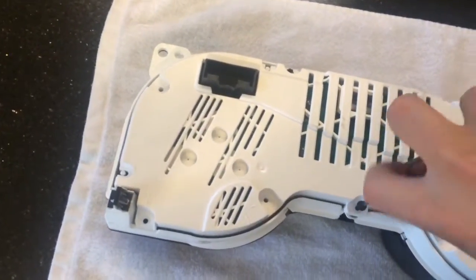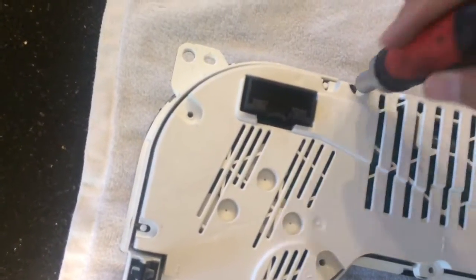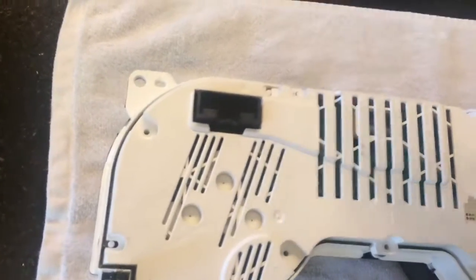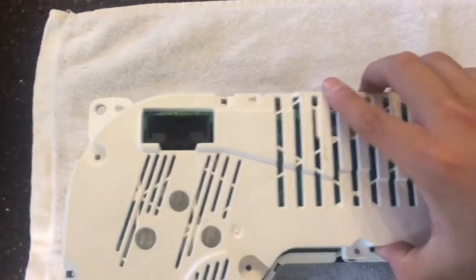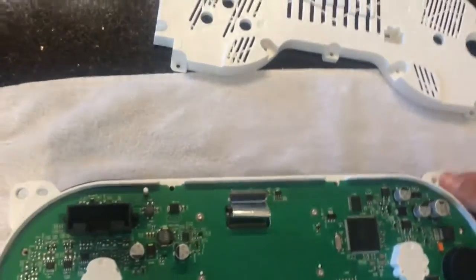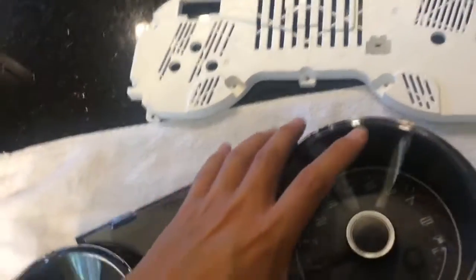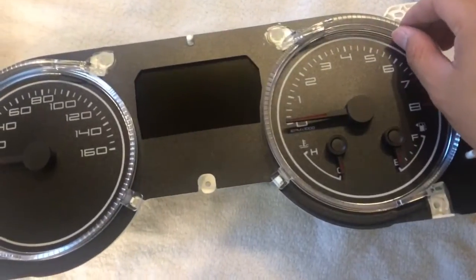Once you do get all of those out, the entire gauge cluster is going to come apart kind of like in layers. Right after this is when you have access to the gauge face. Pull the last bolt out and this back cover is going to come off. Be careful of all the electronics. At this point you're going to want to use two hands — make sure you're grabbing the entire unit. Turn it around so it's facing up again, and the entire top cover should come right off. Then you can remove this piece here.